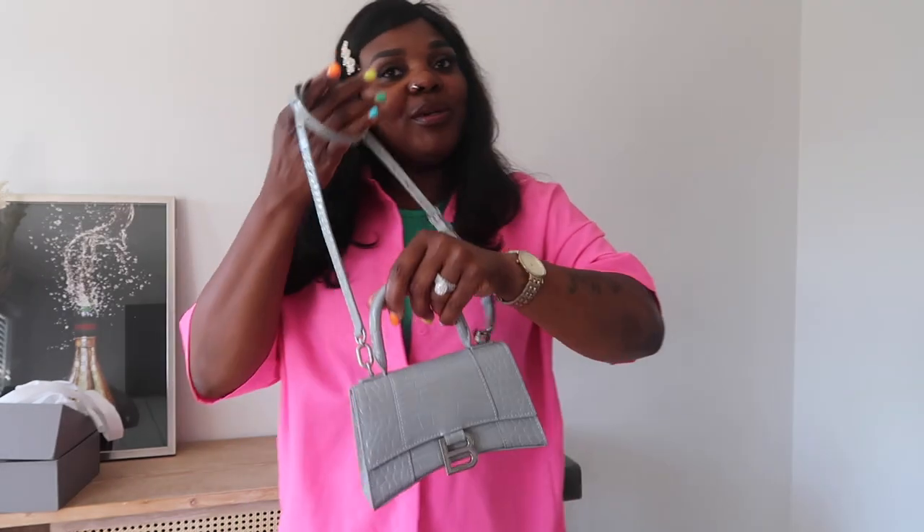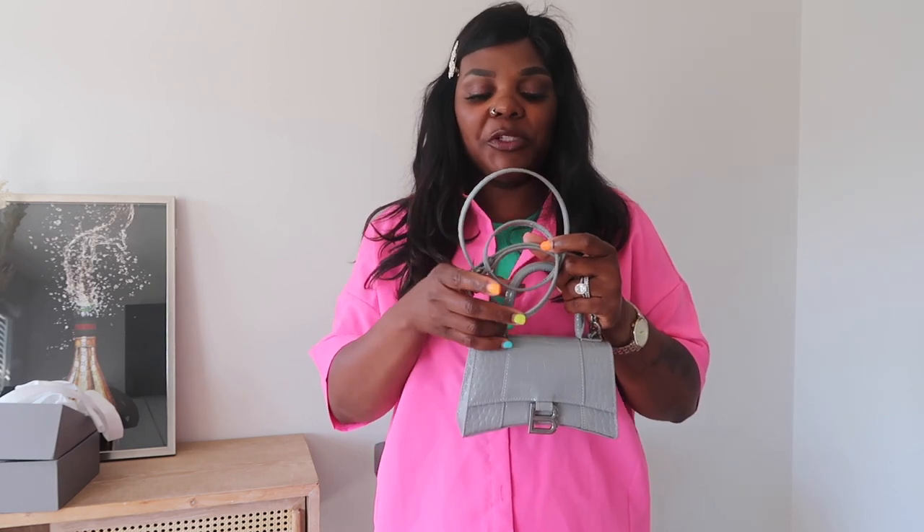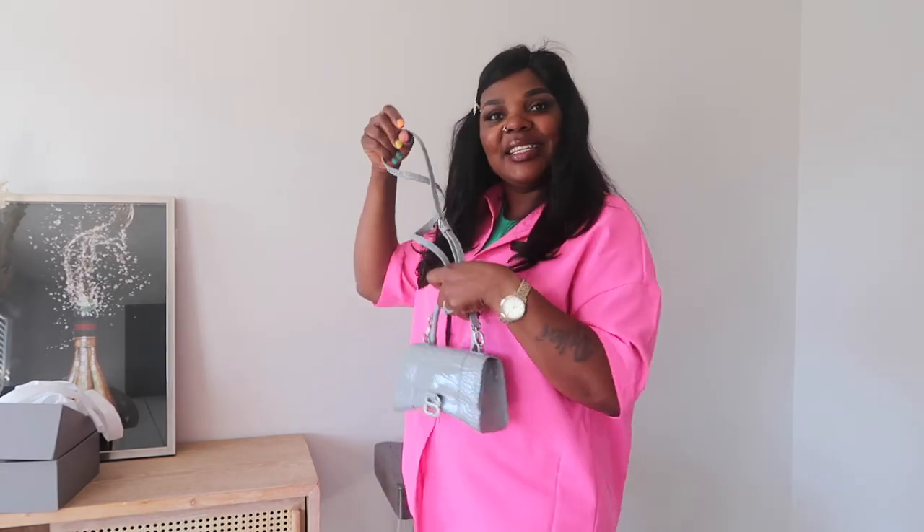I absolutely love this bag and I hope you guys love it as much as I do. I do have a discount code that I'm going to leave down in the description in case you're interested in purchasing this bag or any other bags — they have tons of amazing bags on their website. Use my code and save some money. I'll leave the link to this exact bag in the description as well, along with their social media contact. I hope you enjoyed this video — if you did, please give it a huge like, share with friends and family, and I'll see you on my next one. Bye!